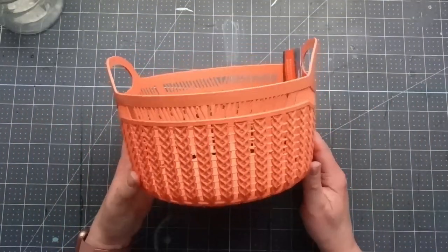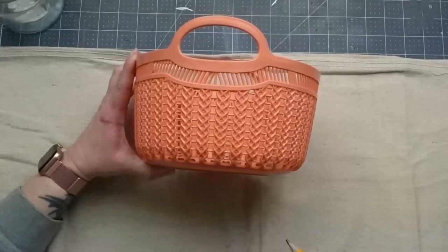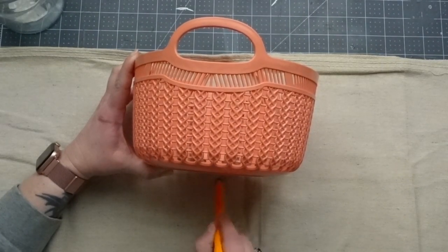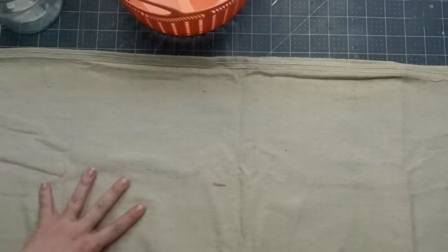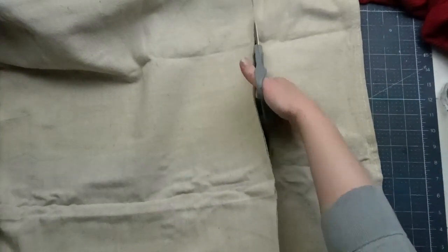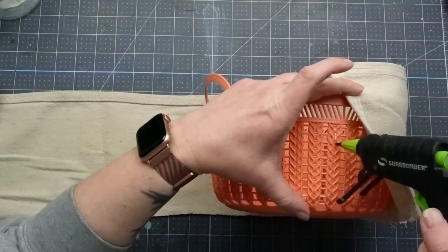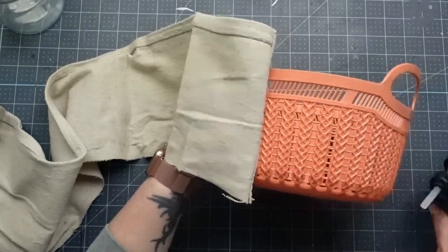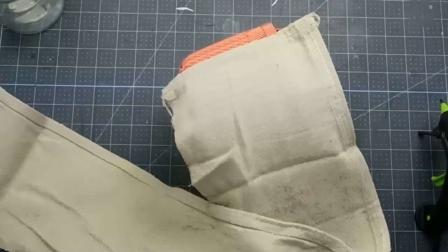For this Anthropologie dupe, I'm using a Dollar Tree basket and I'm only using this basket for the shape. If you had something similar, it would work because next I'm going to cover the basket with canvas drop cloth fabric. I picked this up from Home Depot just to have it on hand. They carry several different sizes for as low as ten dollars. I covered the basket in two layers of the drop cloth and the first layer I cut pretty close to the same size of the basket and wanted to cover up the handles as well.